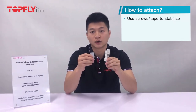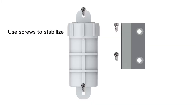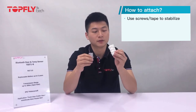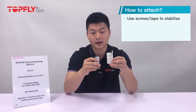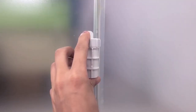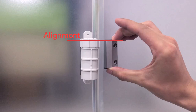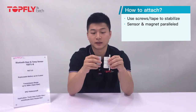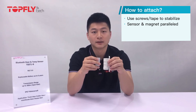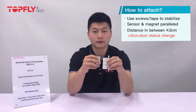This is how to attach it to the door. You can use either screws or tape to stabilize the sensor and the magnet on the door. Please make sure you put the sensor at one side of the door and the magnet at the other side. The magnet must be parallel to the door sensor — it cannot be too high or too low; it has to be the same height. The distance between the sensor and magnet has to be within three centimeters, and the sensor will consider the door open when they are more than three centimeters away from each other.